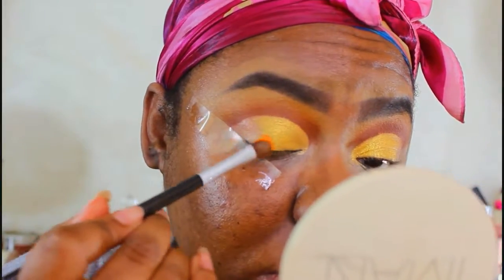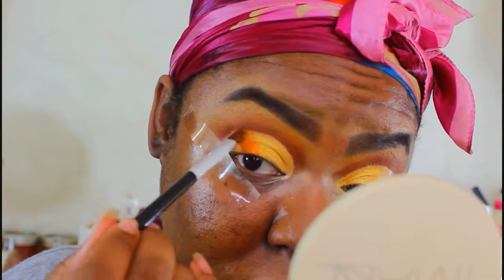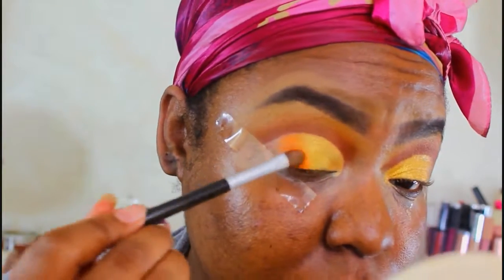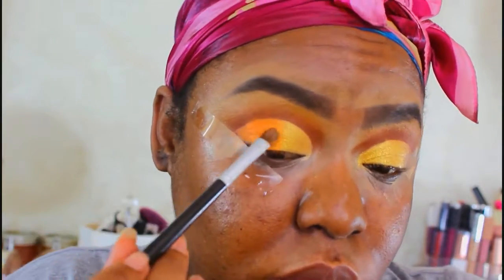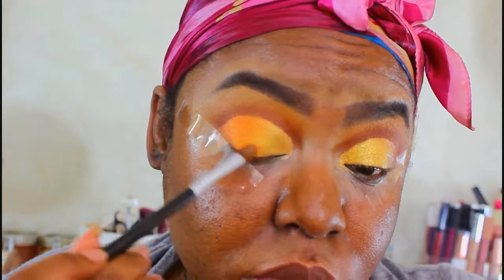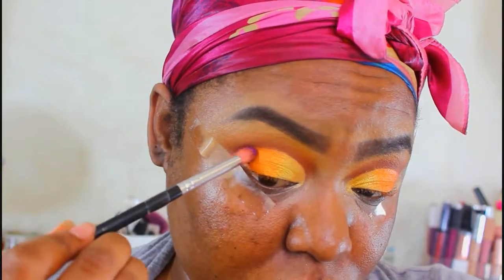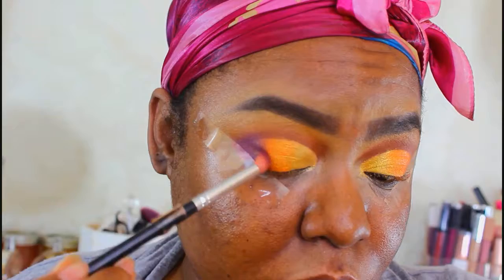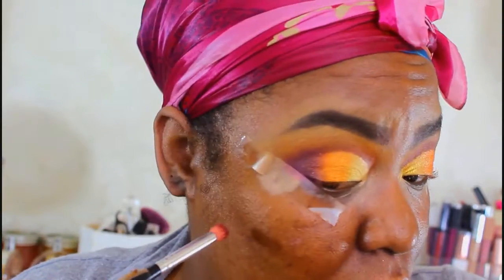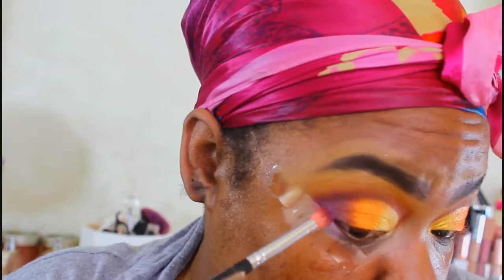I'm going to take the orange and add that to the area that doesn't have any base, but I'm also going to blend it backwards into the gold — focusing this so that only a quarter of the gold is showing. Pretty much we want it to look like a quarter gold, a quarter orange, and a quarter of what the next shades are going to be. Then I'm going to take the violet color and focus that on the ends, taking a little bit into the crease area as well. When blending it into the orange, it's better to pat first and then blend.